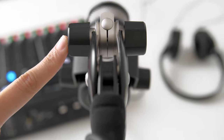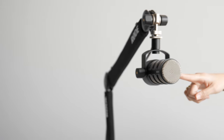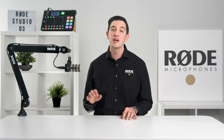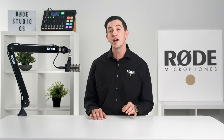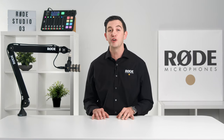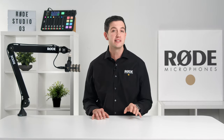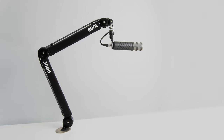Featuring an innovative internal spring-loaded mechanism, the PSA1 Plus is not only incredibly stable, but it will handle any weight between 94 grams and 1.2 kilos — that's 3.3 ounces all the way up to 2.6 pounds. That means any microphone from the ultralight VideoMic NTG all the way through to the heavier broadcast microphones like the Rode NTK.